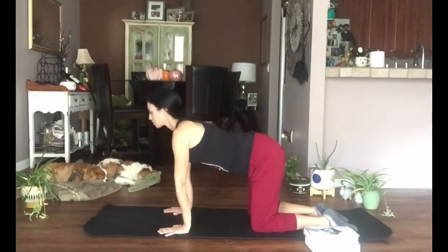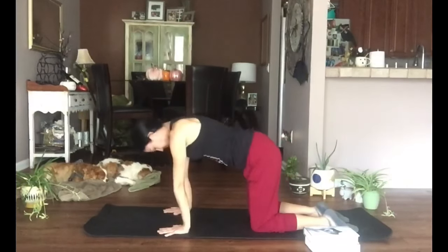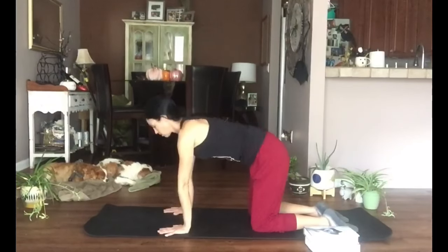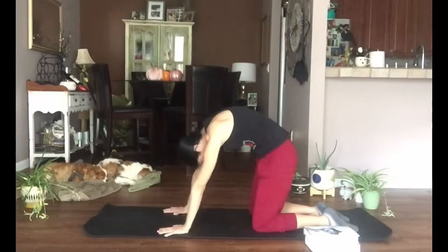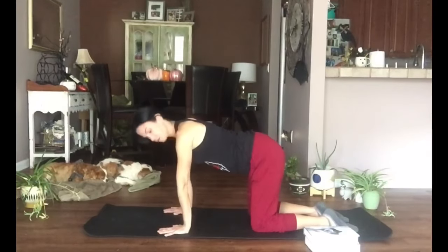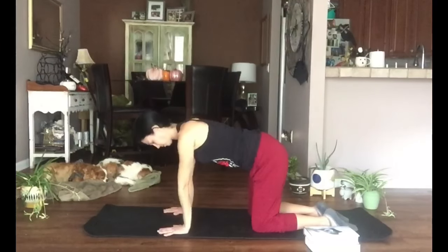As you exhale, round through the middle of the spine, curling your chin and tailbone under. Try to really get into that back — stretch through the front of the belly on the inhale and pull the belly button up on the exhale.